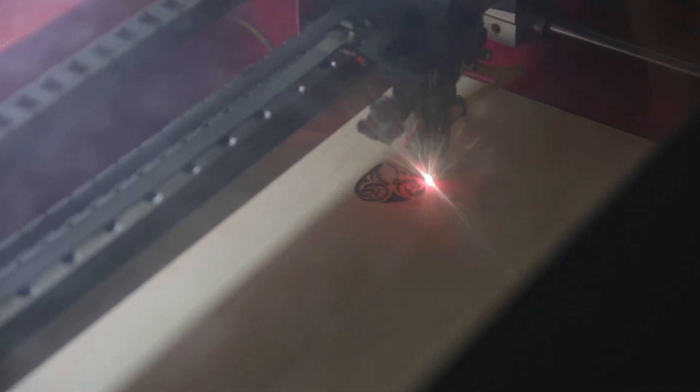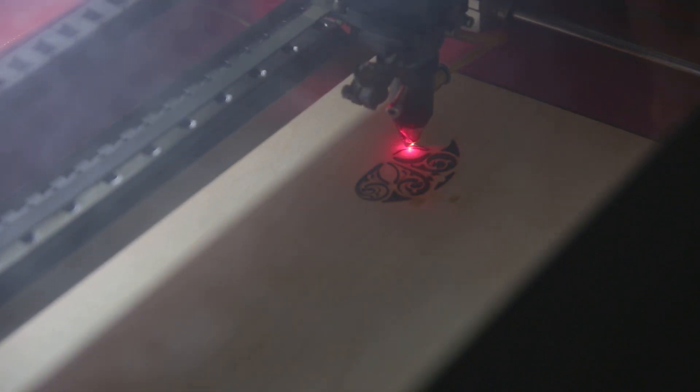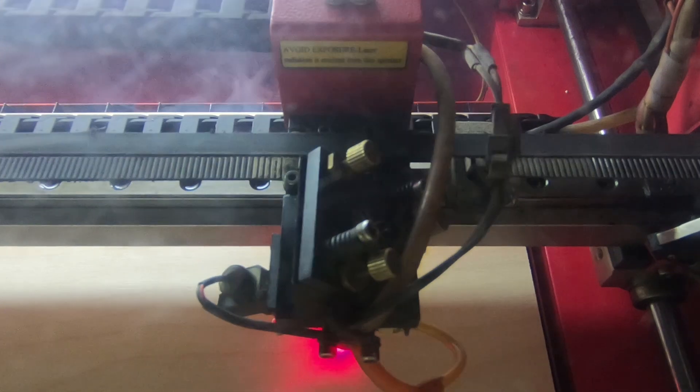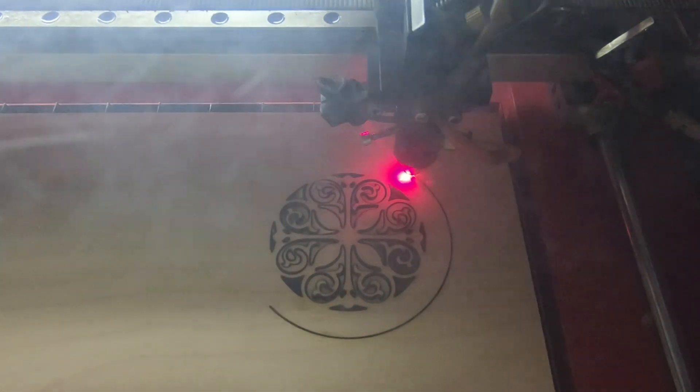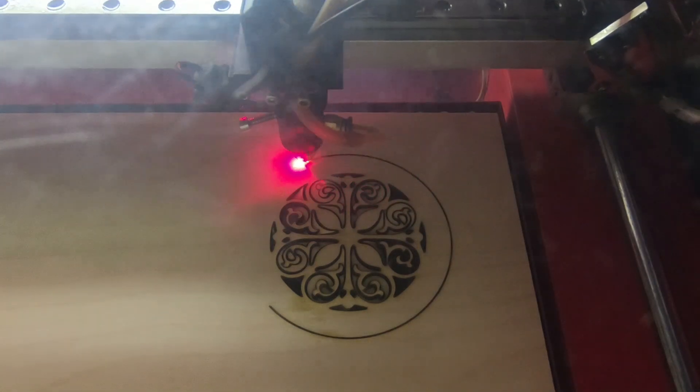Hello, this is David Chill from Versatility in Print and the HotFoilUK.com website. Today I'd like to show you a new piece of kit that we have — it's our LaserScript laser cutter, and it's a service we're now offering our customers. I just wanted to show you a couple of examples of work we've just done recently with the machine and the sorts of things that we would like to print and cut for you.